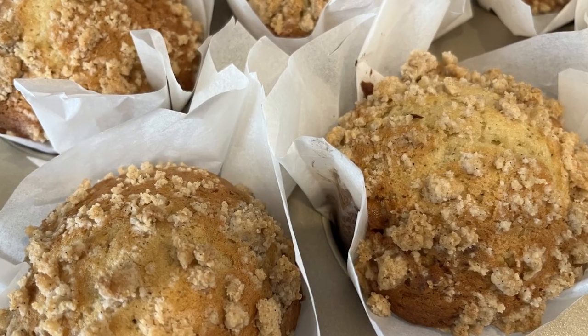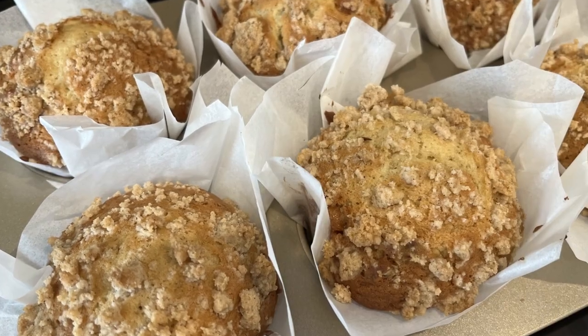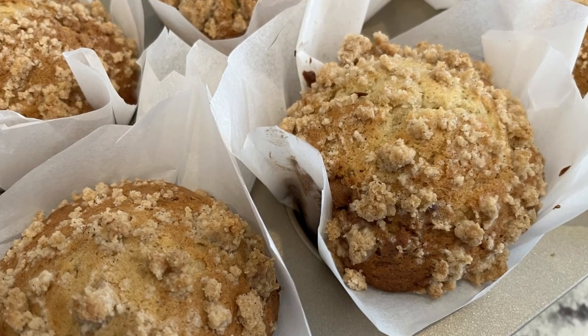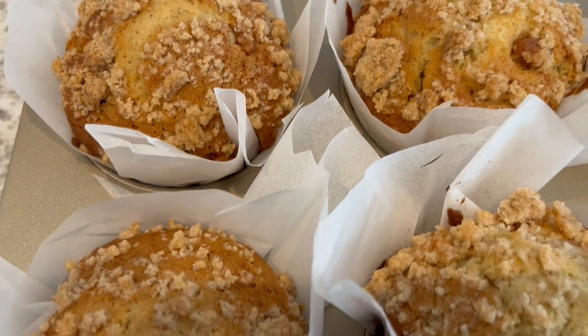Hi, my name is Andrea with Foodimentary Adventures in Food, and today I'm sharing a quick and easy recipe for caramel pecan banana muffins.